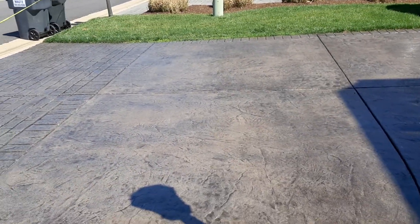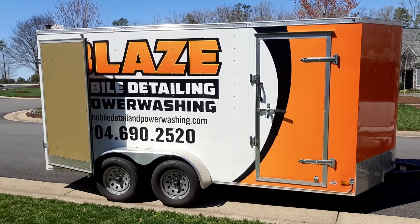Let me know if you need some ladies mobile detailing and power washing.